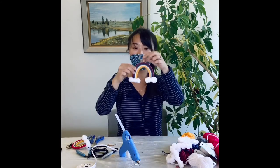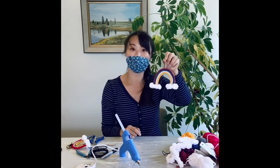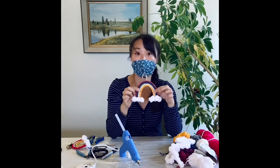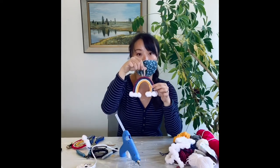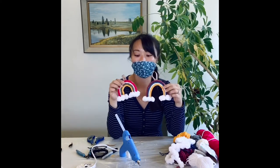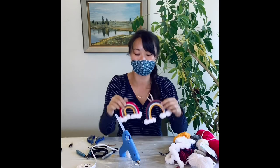And there you have it — our finished yarn pom-pom rainbow! I hope this tutorial was clear enough for you to follow along and that you want to make one yourself. Let me know how yours turned out. Thanks for watching. Bye!